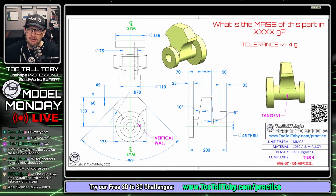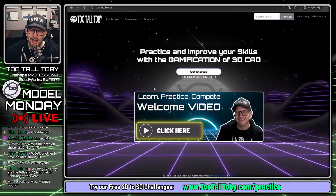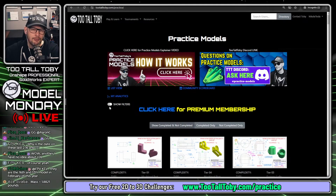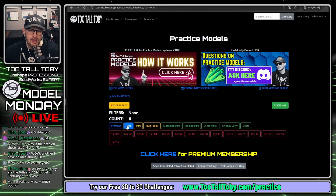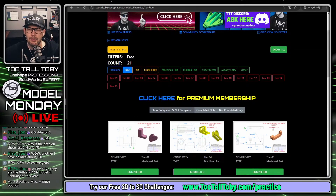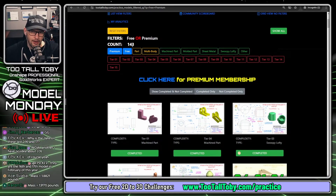Let's give this a try. I'll move this over to my second screen. We're going to start by going to tootalltoby.com, sign up for a free account, and click here to get started. You can turn on filters and say only show me the free challenges — there are about 20 challenges free for everyone, and if you enjoy the app you can upgrade to premium, which will unlock more.